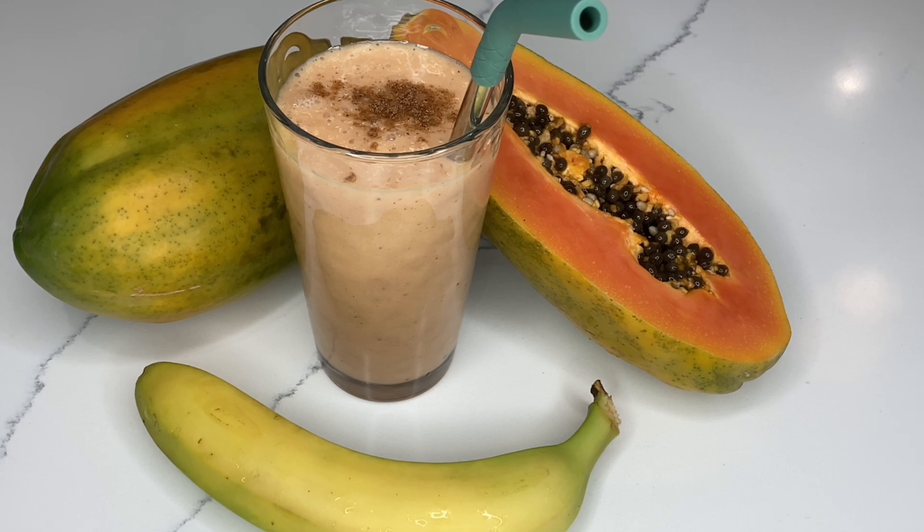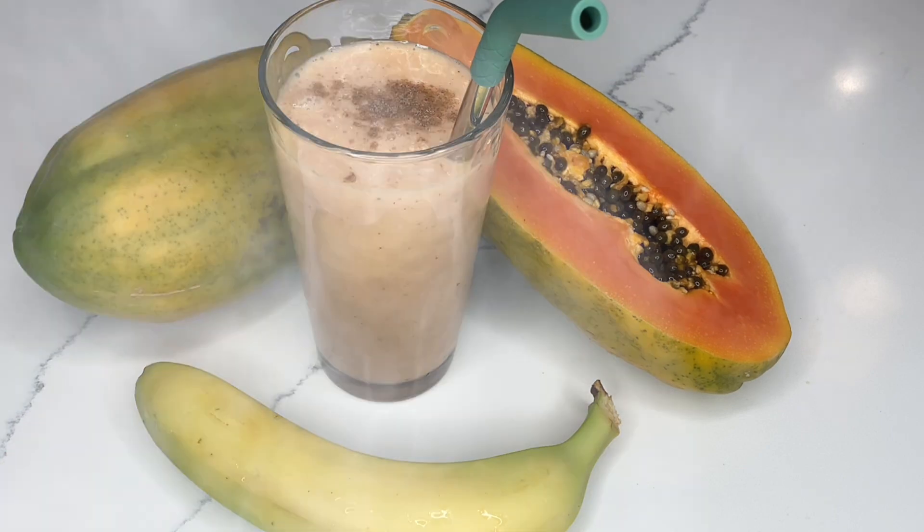It's my papaya and banana smoothie, so I am really going to enjoy it. I'm going to have fun with it. While I'm drinking it, as always, I'll be thinking of you.